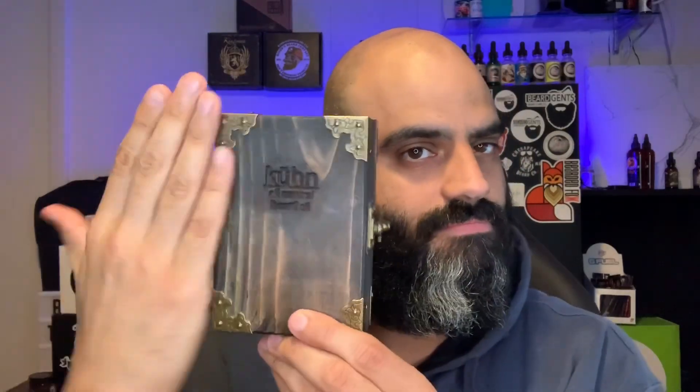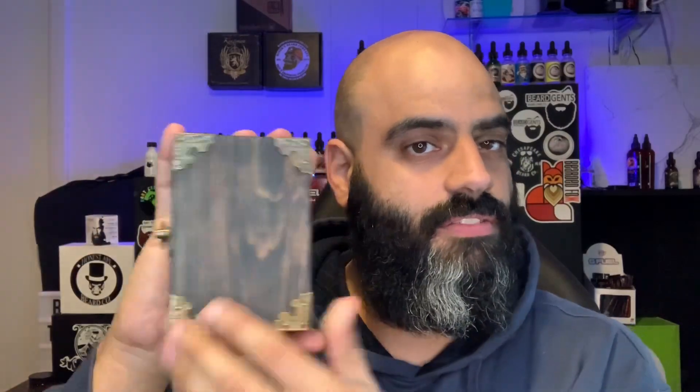Today I'm going to be reviewing Kuhn beard products. As you can see, the presentation is very nice. We'll go into more detail when we flip the camera around and show the products in detail. I've had the Kuhn products for a while now and been using them for a couple of days.